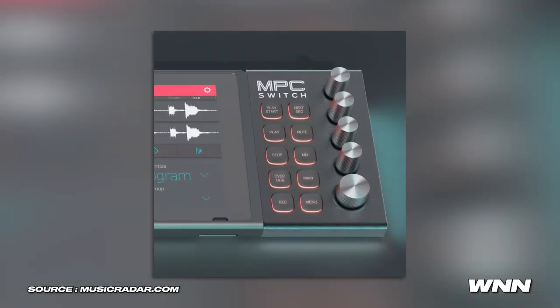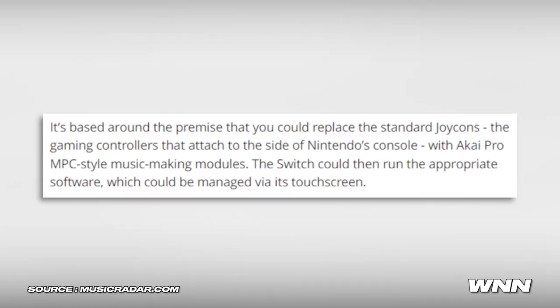In our next story, the Nintendo Switch has a new concept design to be used as an NPC. It's not real yet — just a concept with cool art. It's based around the premise that you can replace the standard Joy-Cons with NPC-style music-making modules. The Switch could then run appropriate software managed via its touch screen. I don't think Nintendo will ever actually make it — they're not the most open to this sort of thing.